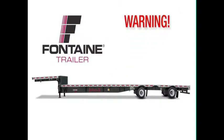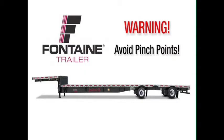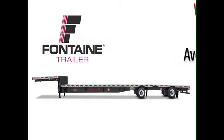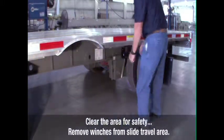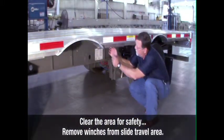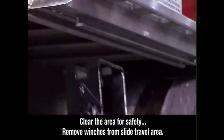Warning: when operating the slide mechanism, avoid all pinch points. Failure to heed this warning could cause serious injury or death. Check the area around and underneath the trailer to make certain it is clear of obstructions and personnel. If any sliding winches are in the slide travel area, they must be removed.